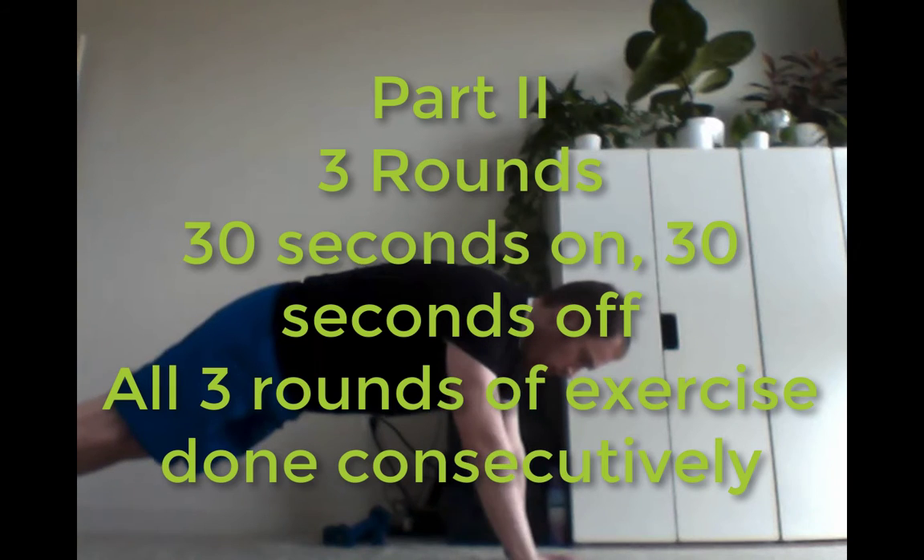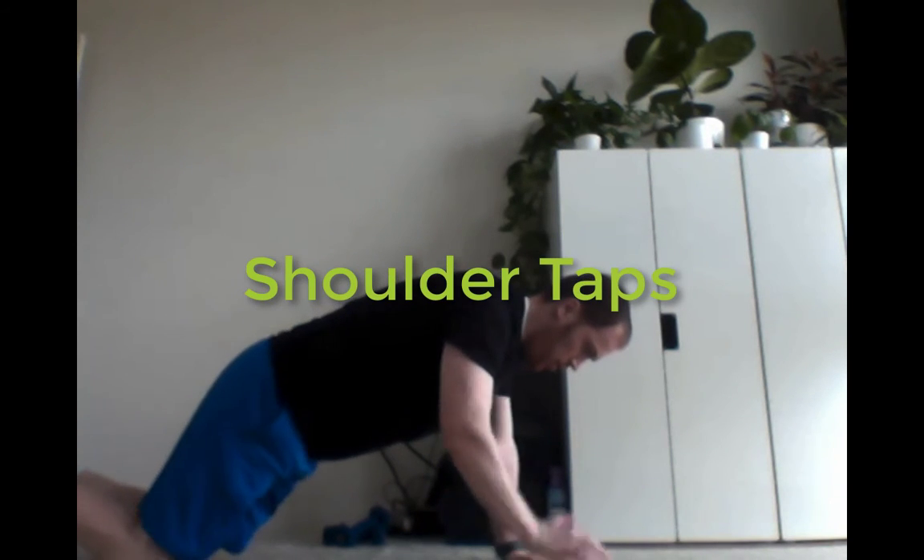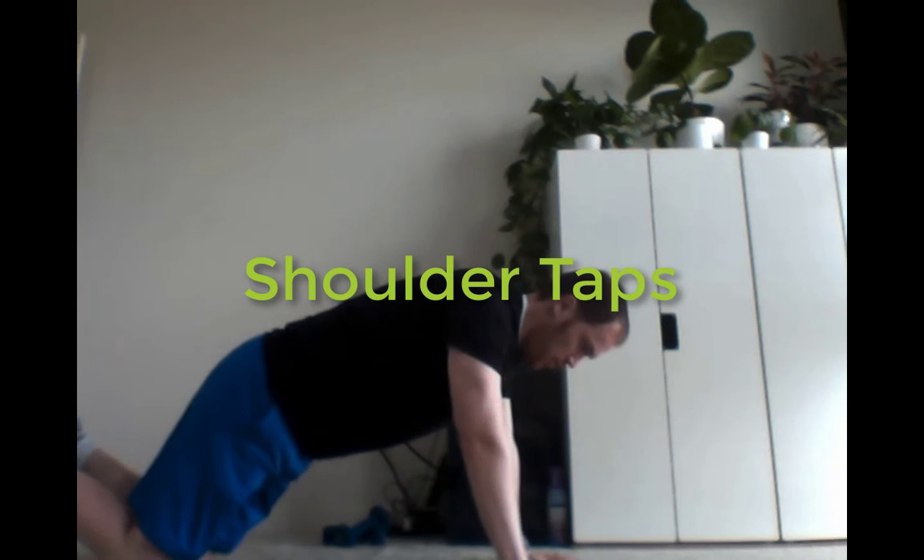Part two, you're going to start with shoulder taps, which you can do from your feet. What I'm trying to do is tap my shoulders. You can also do it from your knees. If you want to add challenge, the idea is to go a little bit slower.